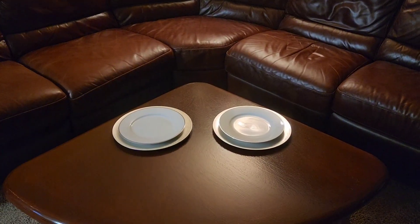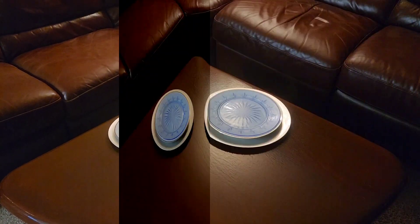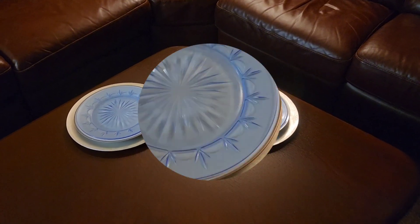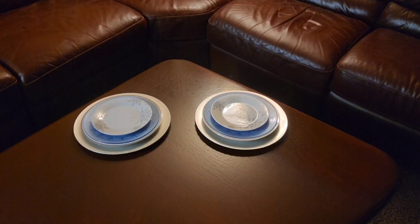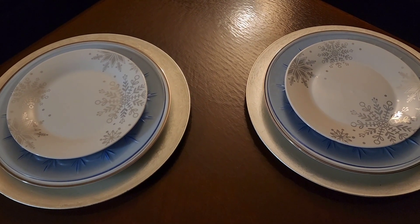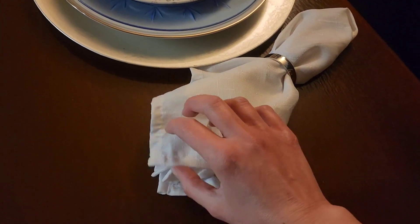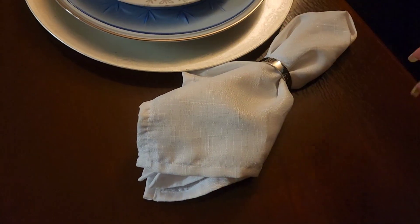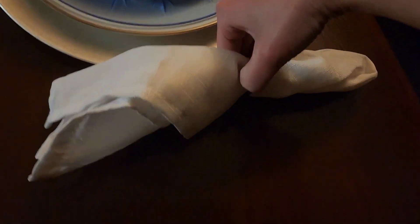We're doing a Tablescape for two. I'm starting with our silver chargers and then my linens. White plates with the platinum rim, then coming in with these blue Avon plates to give it that icy look, and then these snowflake plates that I got from the Dollar Tree last year. I'm layering in the same napkins I used in my last Tablescape for two, with the silverware tucked inside.